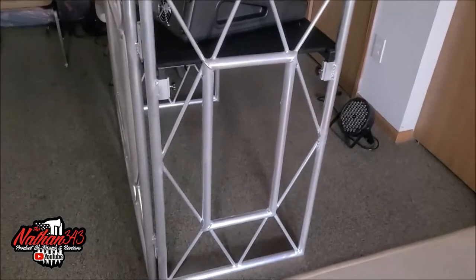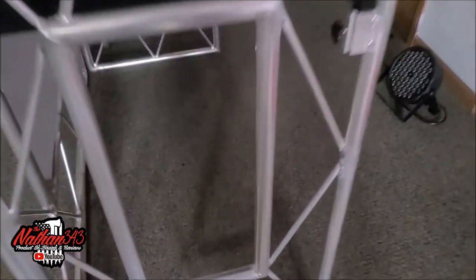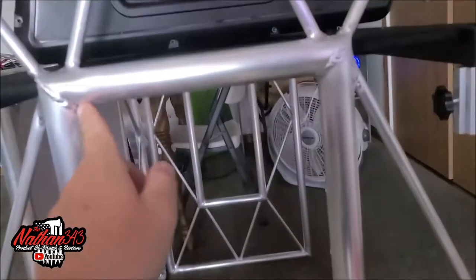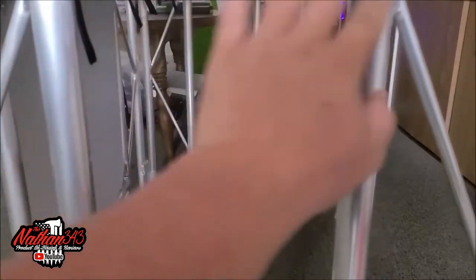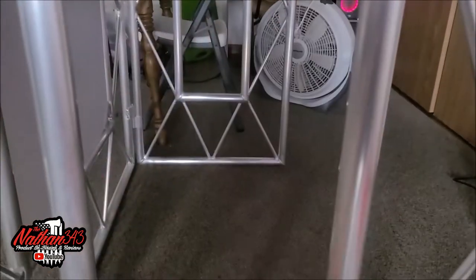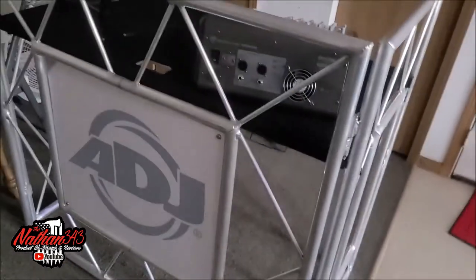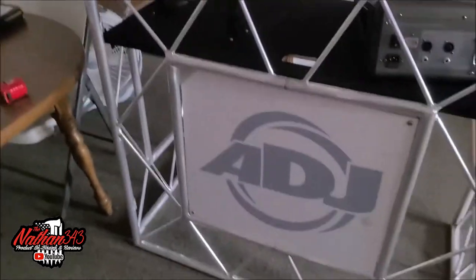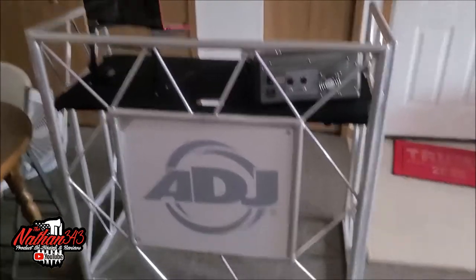The cool part is I'm probably going to do some sort of design on the sides — maybe put some flames on the side or something. I'll see what I can come up with and let you know. I do like the metal look to it — it looks very, very cool. Very pro-looking.